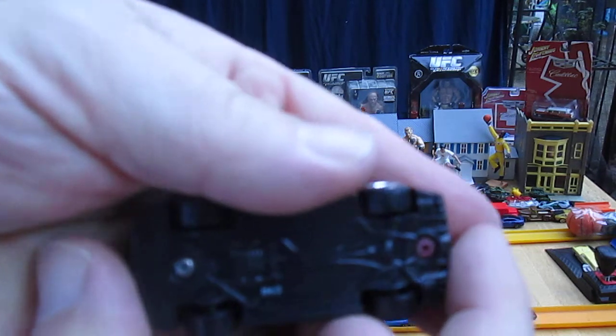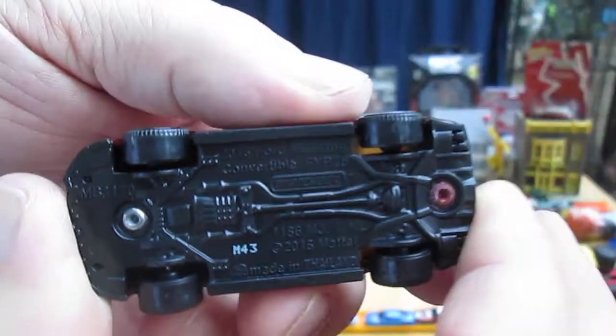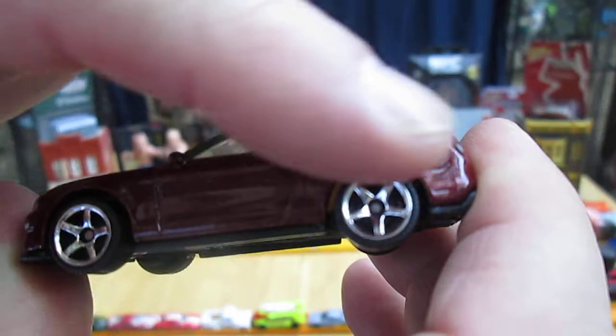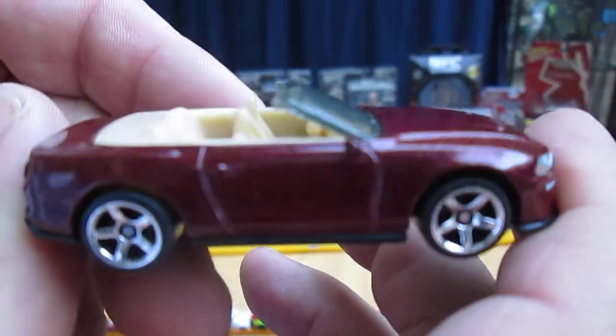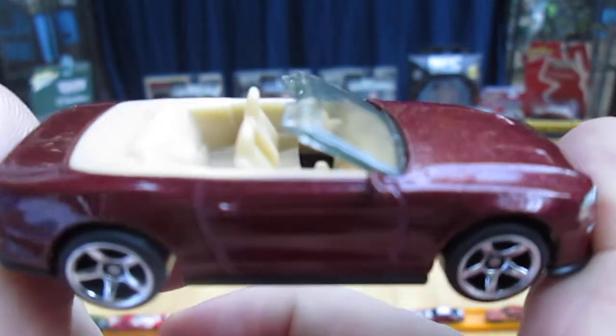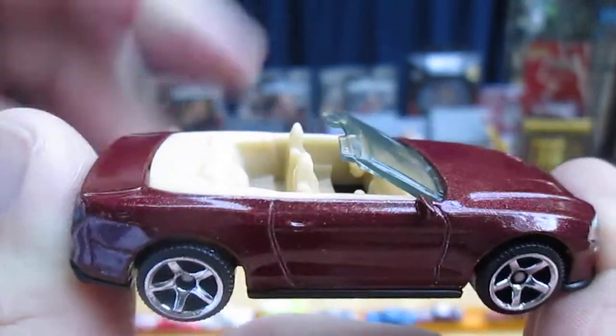This car was made in Thailand and it has a plastic bottom. And all that red — that gorgeous-looking metallic maroon — is all metal. This is a cool car to play with; it's going in my Timmy's 10 again toy collection.